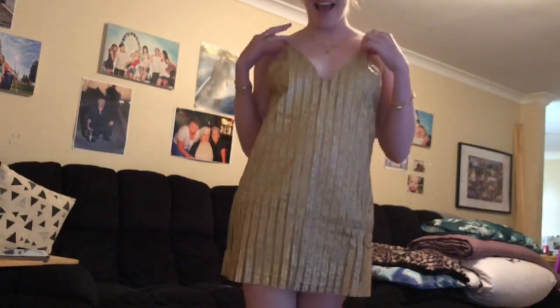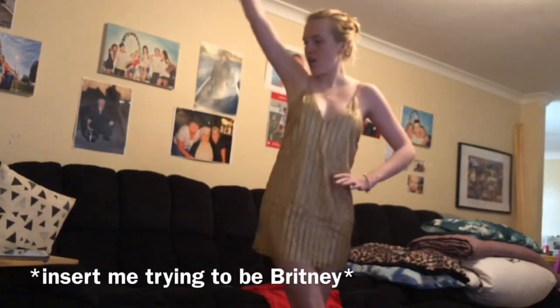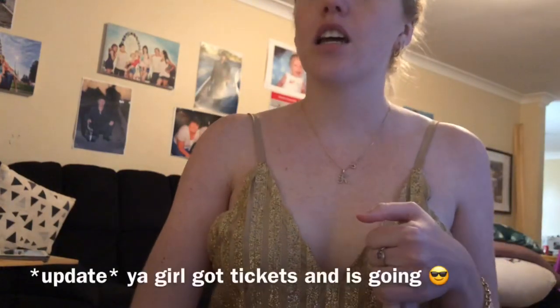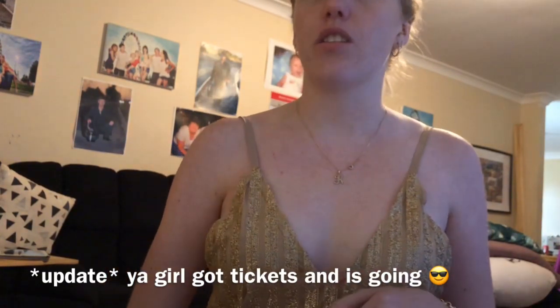This is so fun and I can't wait to wear it out somewhere cool. I love this dress so much. It would actually make a really good New Year's dress. I really want to go to Origin, the Perth music festival, which is on the 30th and 31st of December, so I just need to find people to go with!